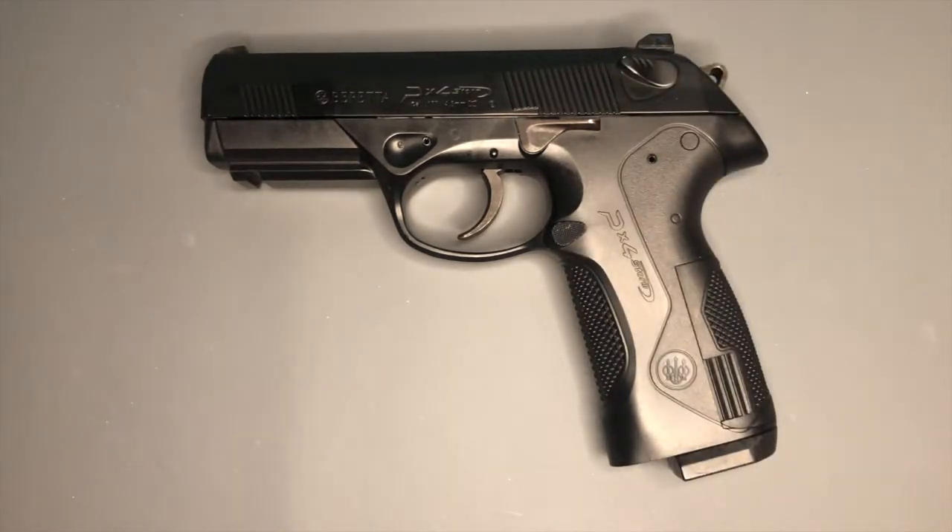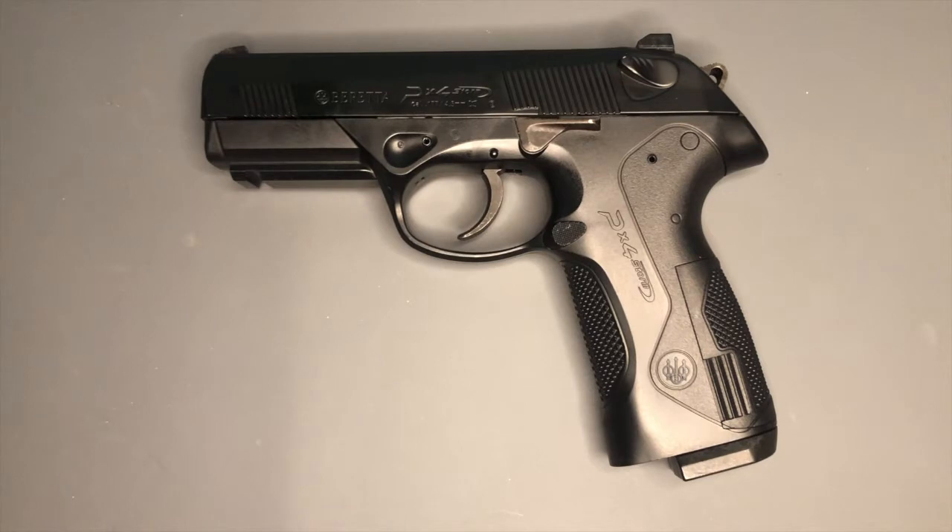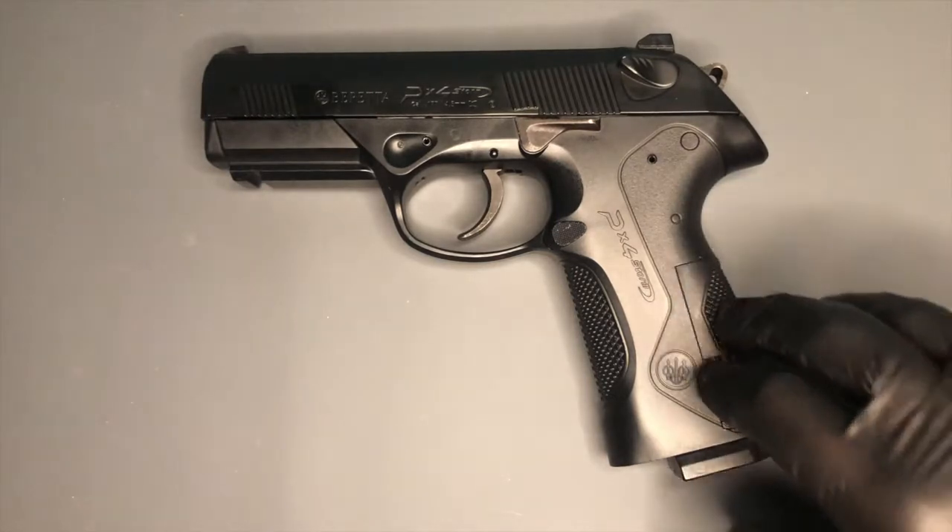It was kind of a toss-up between this and a couple of others. I liked the look of the Gamo PT85 — and there's a PT25 as well by Gamo. Both of them looked fairly realistic but they're not really replicas of anything, which sort of swayed me away from those. Then there was the SIG Sauer P226. I liked the look of that, but I liked the fact that this one has a cut-out ejection port. I just really like the shape and styling of this gun, so I got this instead.